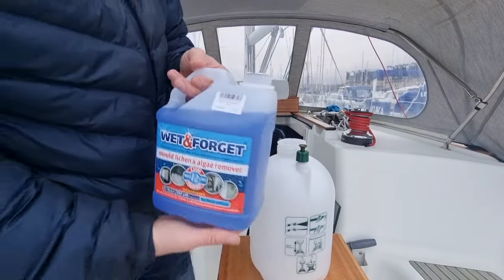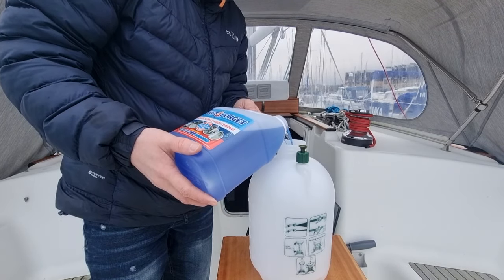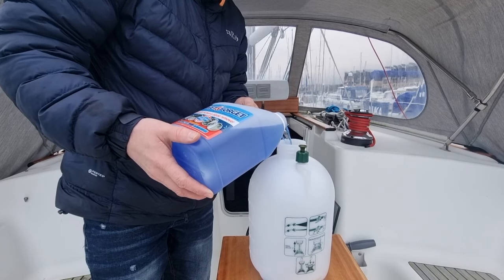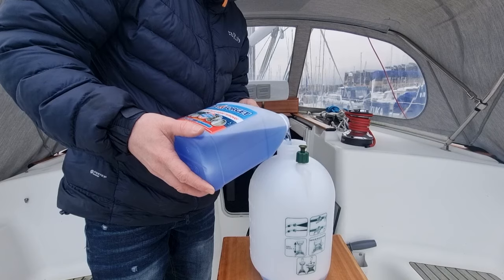With any containers, if you turn it on its side it won't gloop and it will pour out quite smoothly — same as if you're using diesel jerry cans or anything like that. You're putting the air back into the top.